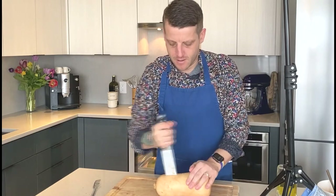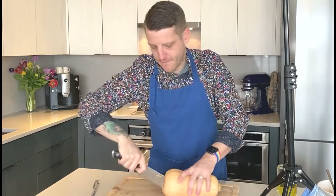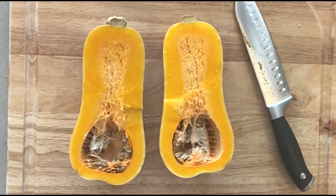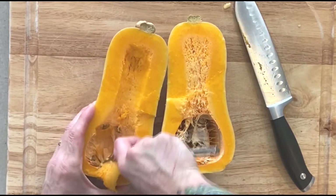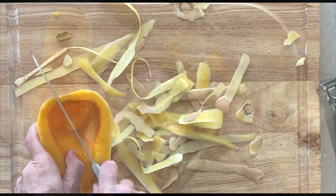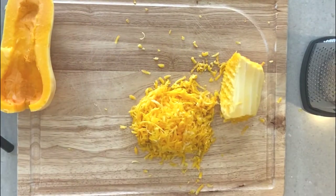To get started, place your butternut squash on its side and using a large knife, chop down the center and rotate around the butternut squash. Watch your fingers and cut around it until you can pry it open. Once inside, scrape out all of the excess pulp and seeds. Using a vegetable peeler, go ahead and peel the outside skin off and chop off any of the ends. Then using a cheese grater, go ahead and shred about two cups or one side of your butternut squash. Watch your fingers while you're doing this.